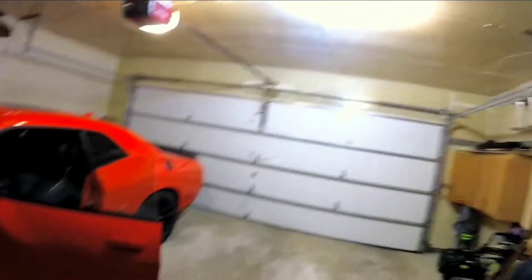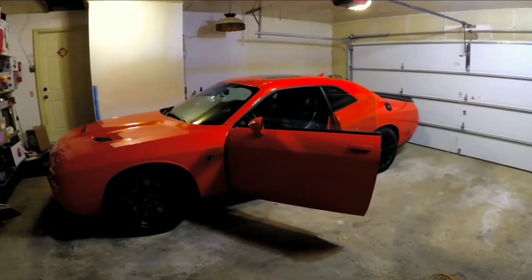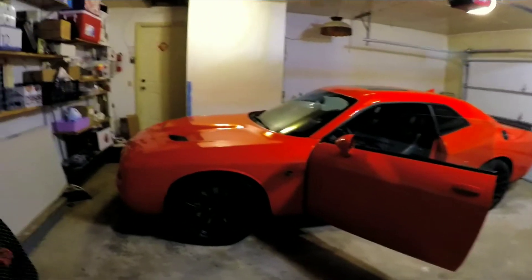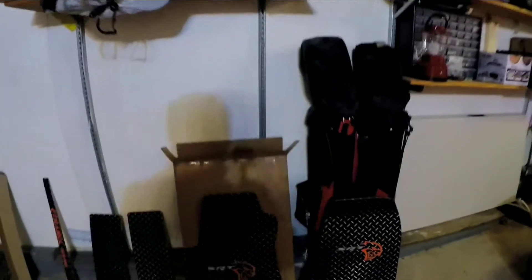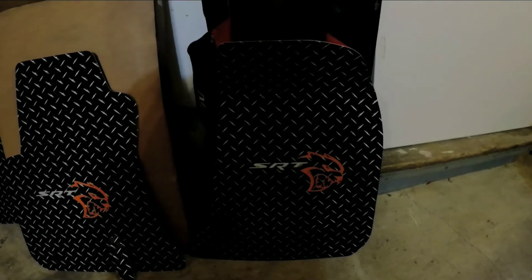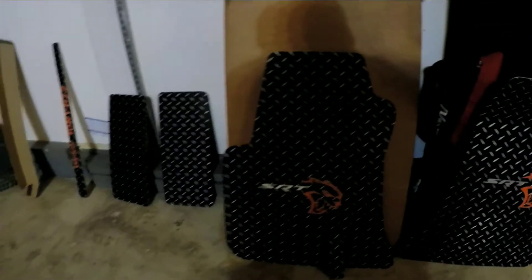Good morning YouTube, got a package today that I've been waiting on — can't wait to show you, very excited about it. Sitting out here in my garage today to get the car door open, ready to install what I've been waiting for. What came today — I already got it opened up — is diamond floor mats, they're all custom, so it should match the orange of the car. Yes, my car is orange.